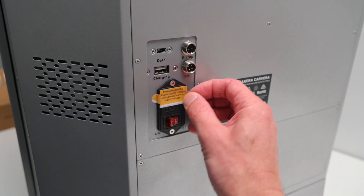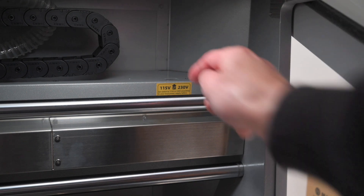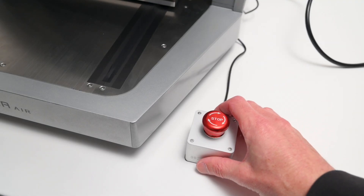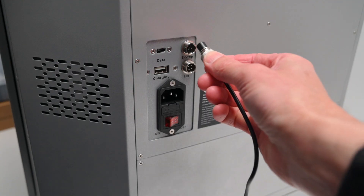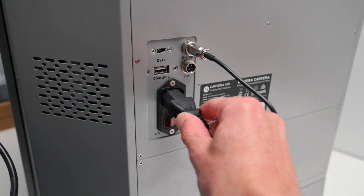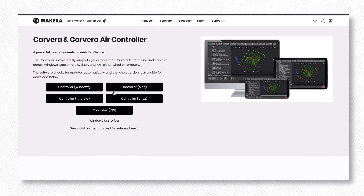To get things up and running, there's just a couple of small simple steps. First, check the power voltage switch — it can be set to either 115 volts or 230, depending on where you are. For safety, the Carvera Air also includes an emergency stop button, which you can easily place right next to the machine. All you have to do is plug it into the back, along with the power cable. Next, just download the free controller software, and you're ready to connect to the machine via USB or Wi-Fi.